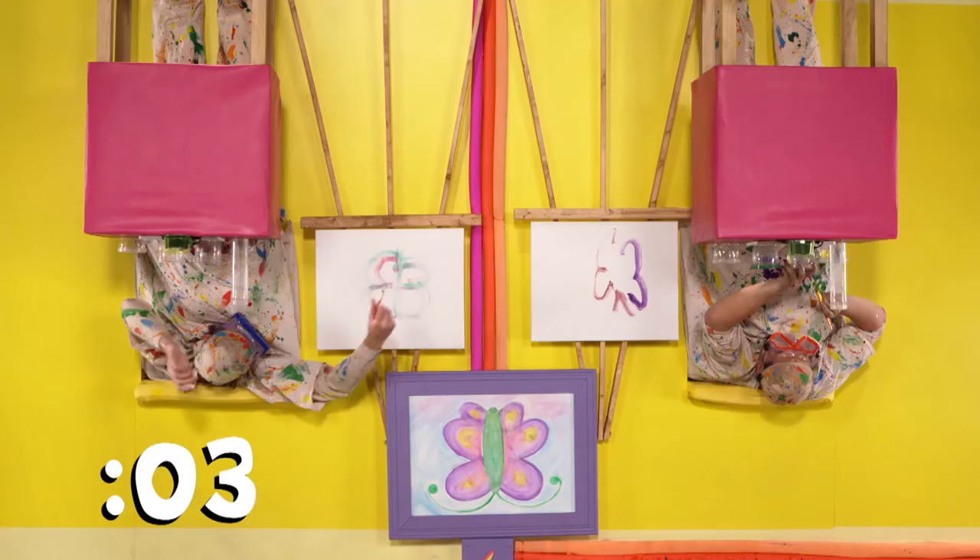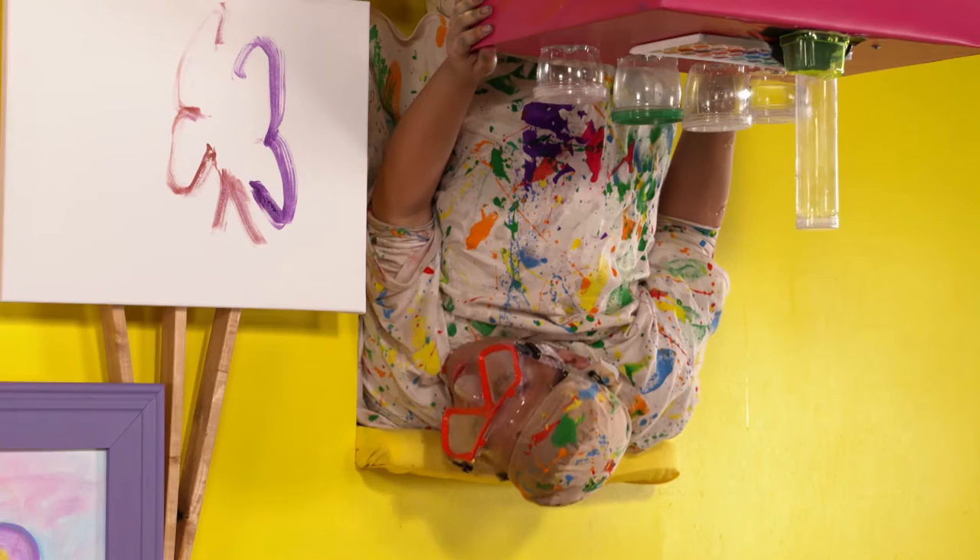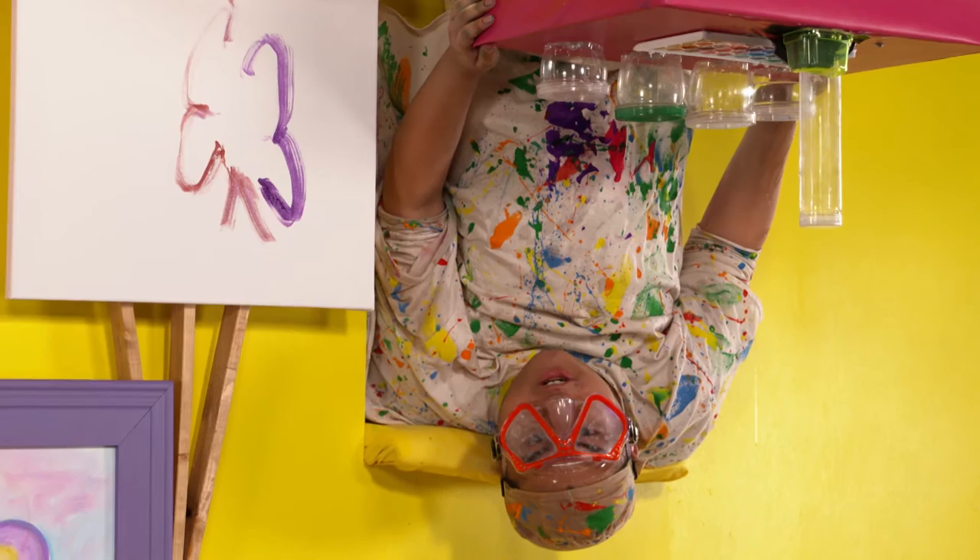A work of art. All right, finishing touch. Oh, wow. OK. We're done. We're done. Yeah. Drop the paintbrushes. Tony, your butterfly's looking stupendous. Thank you. Yours looks fantabulous. Thank you. Aw, yeah.